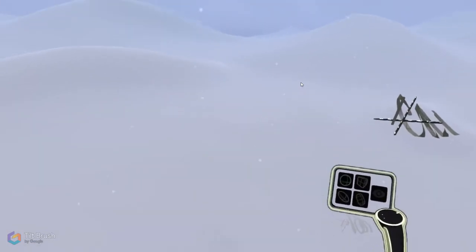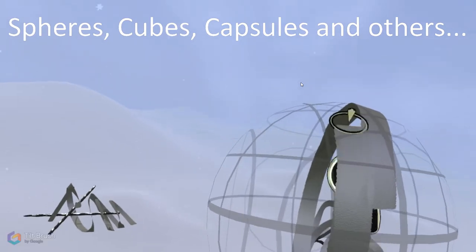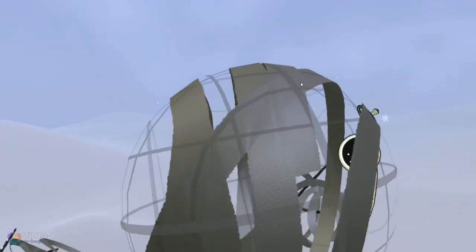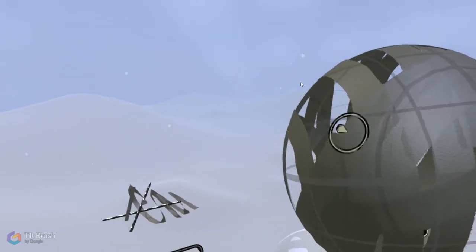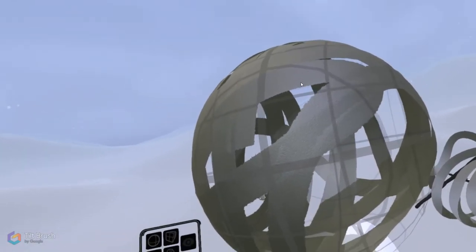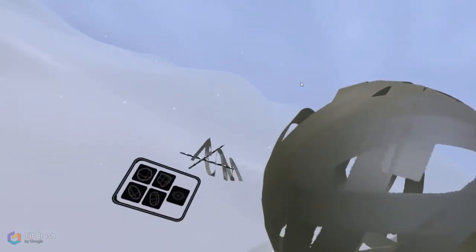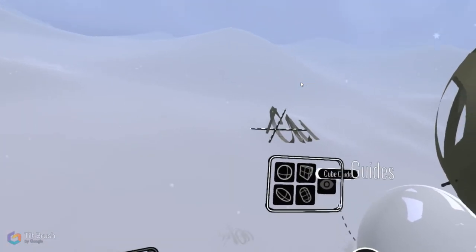The guides are very useful — they allow you to create circles or squares that your brush actually sticks to, meaning you get perfect circular or square shapes. This is useful if you want to make something that looks precise rather than hand-drawn. You can just get rid of them if you don't want to use them.